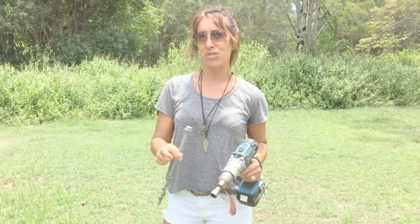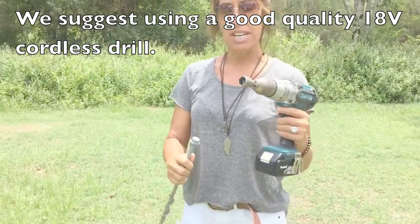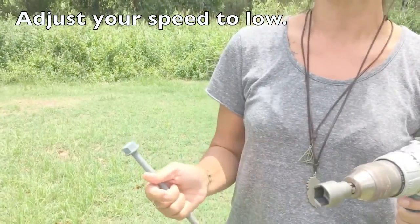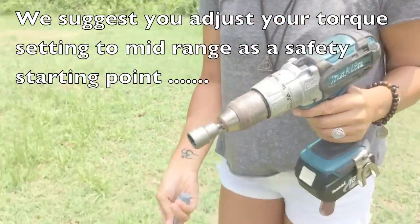Hi everyone, I'm Susu from Ground Grabber. Today I'm demonstrating how to drill the ground grabber into the ground using our cordless drill. It's on a low-speed, high-torque setting, which is what we recommend. We're also using our 19mm socket driver.